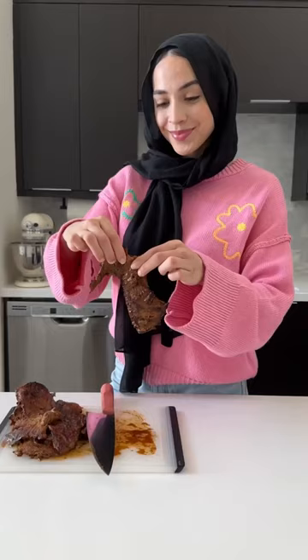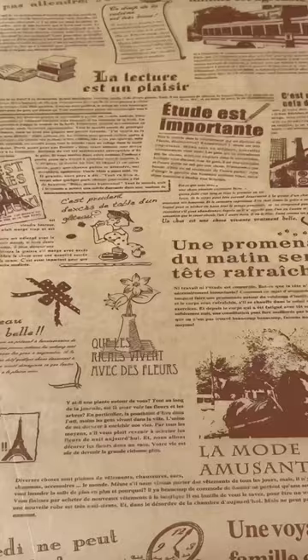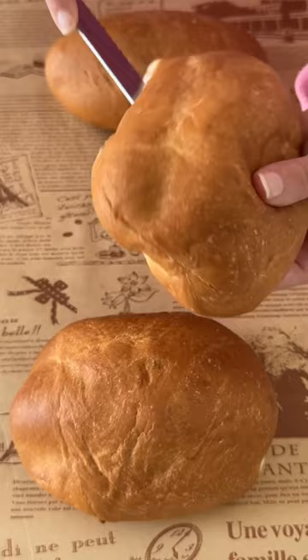The steak turns out so tender you can literally just tear it apart with your fingers. Then it's time to assemble our sandwich — I got telera rolls from my local Mexican supermarket and added some refried beans on the bottom.